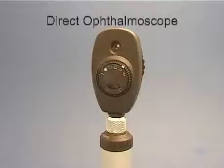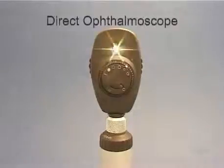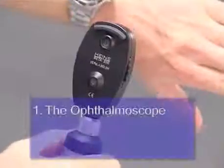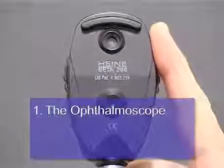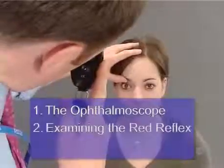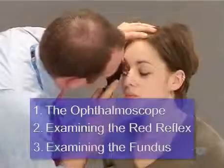The principal aim of this video is to teach you how to perform ophthalmoscopy using the direct ophthalmoscope. We're going to divide up this task into three stages. First, we'll show you how the instrument works and explain its controls. Next, we'll take you through how to set it up and align it so that you get a good view of the red reflex. And finally, we'll show you how to systematically examine the back of the eye, or ocular fundus.